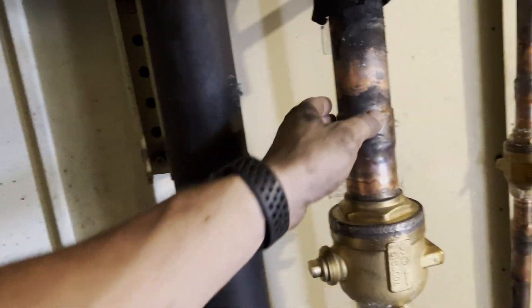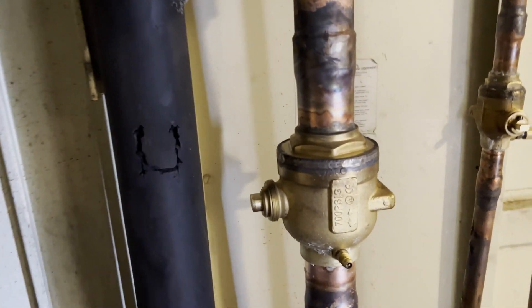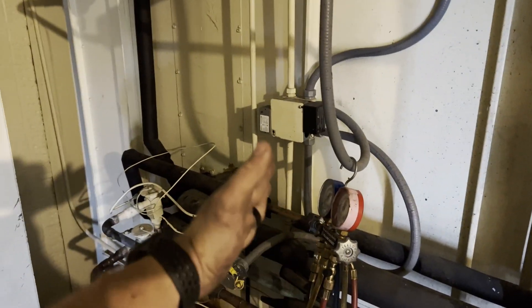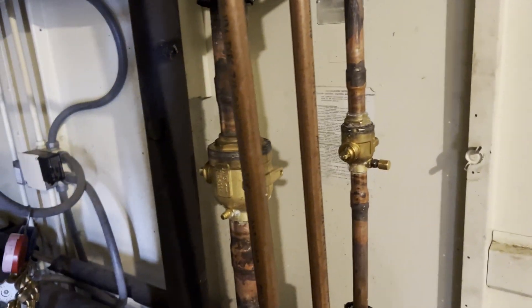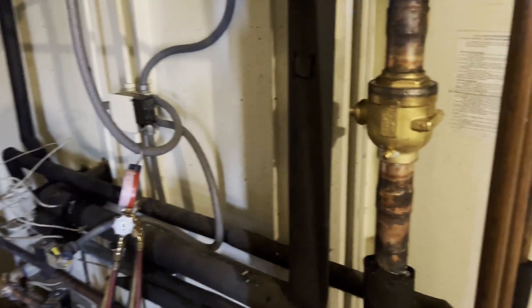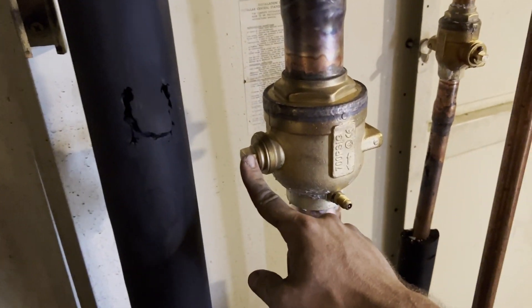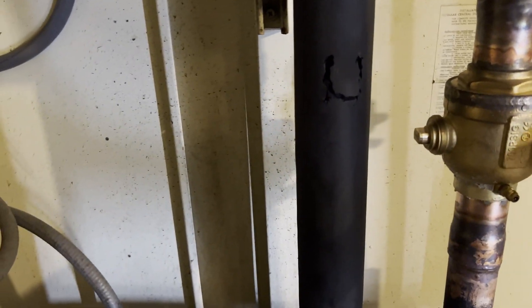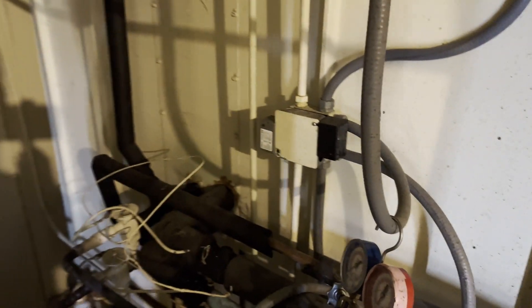Alright guys, got everything brazed in — got the 2 and 1/8 inch ball valve brazed in. All the braises look good. Let the ball valve cool down before I put the Schrader core back in. So we're ready to do the isolation leak test from this side to the air handler for this circuit. I've shut off the air handler and the condensing units so I can hear better, because I'm going to pressurize it with nitrogen. I've got the ball valve closed to prevent backflow on all three valves. I'm going to gauge up to this suction line and this liquid line and we're going to pressurize with nitrogen to see if we can find this leak.